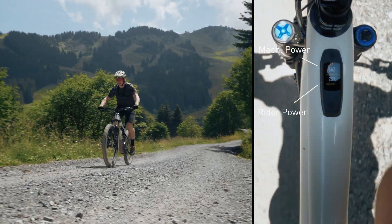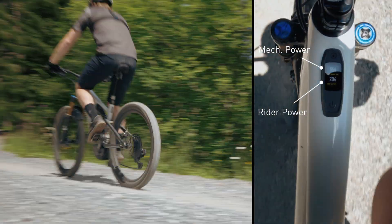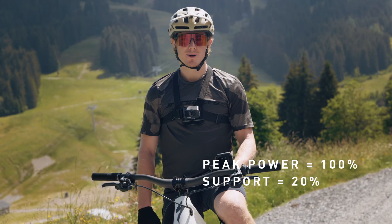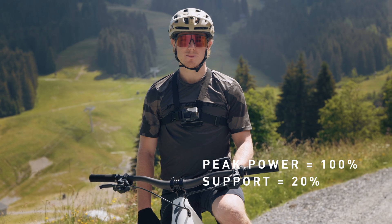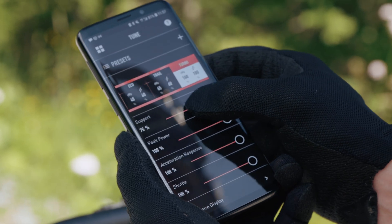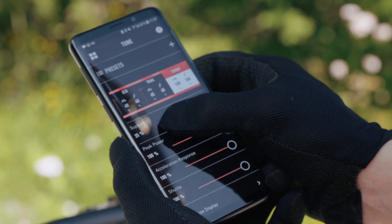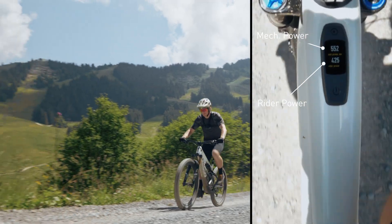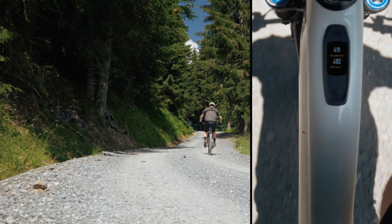So you can see I really don't have to work hard in order to achieve the maximum mechanical power that the motor can give me. Now I'm going to drop the support down to 20% while keeping the peak power at 100%. When I ride up the same stretch of road, it should take a lot more power input from me to get the motor power above 500 watts. So now I have to input a lot more of my own power just to reach the maximum mechanical power that the motor can give me.